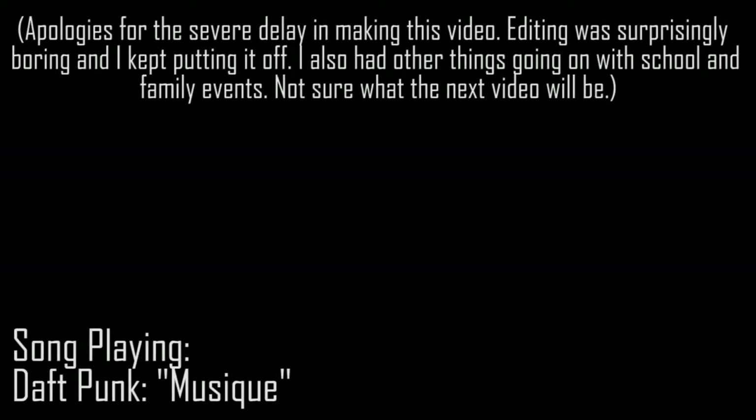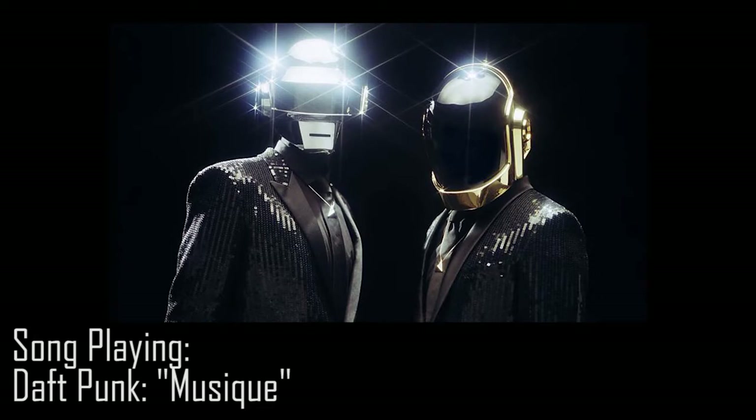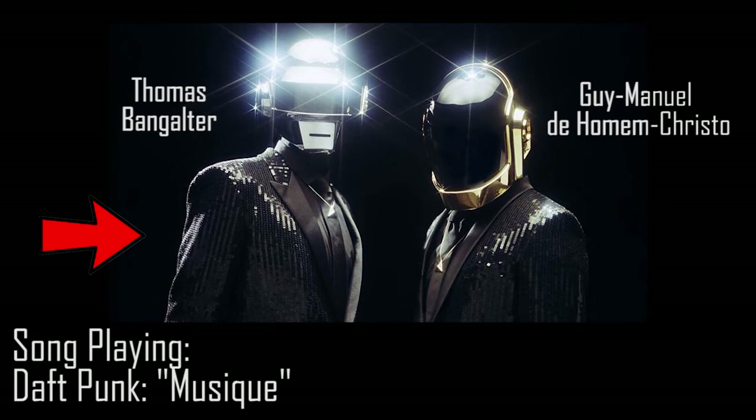Hey, I'm back! And this time, I have a script and a costume tutorial. Kinda. So, this year for Halloween, I decided to dress up as one half of my favorite band, Daft Punk. I'm going as Thomas Bangalter, aka the one with the silver helmet.